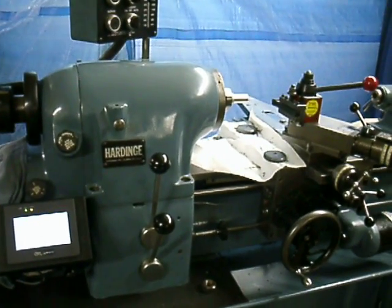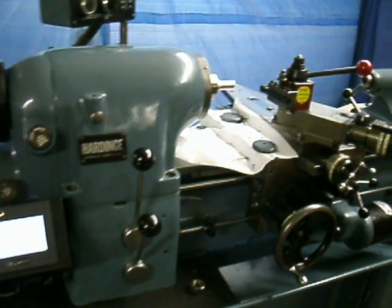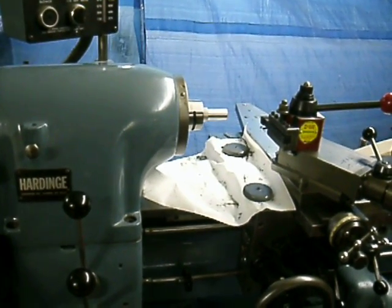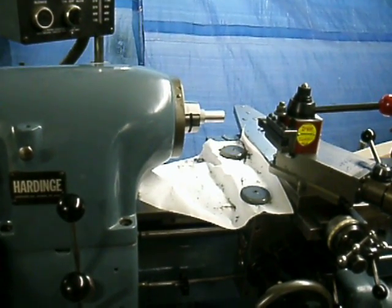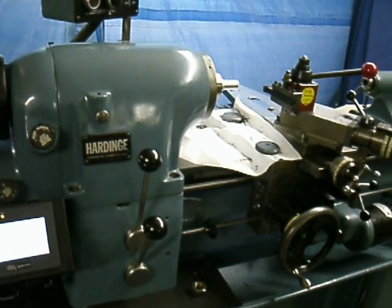Here we are again with our customer's mid-sixties hard-inch HLV tool room lathe. I have an opportunity to show you the metric threading capability of our new servo-electronic lead screw computer. It's a retrofit, easy attachment in the field.